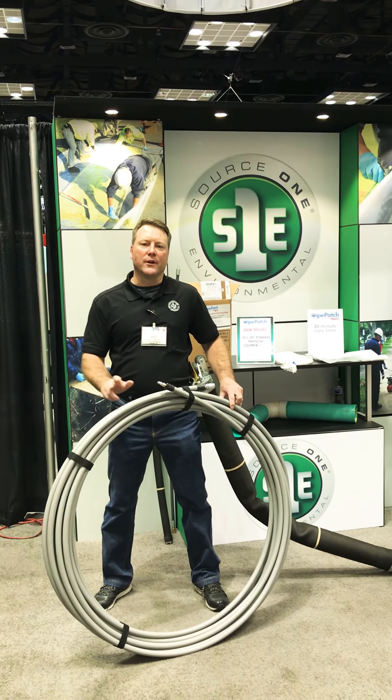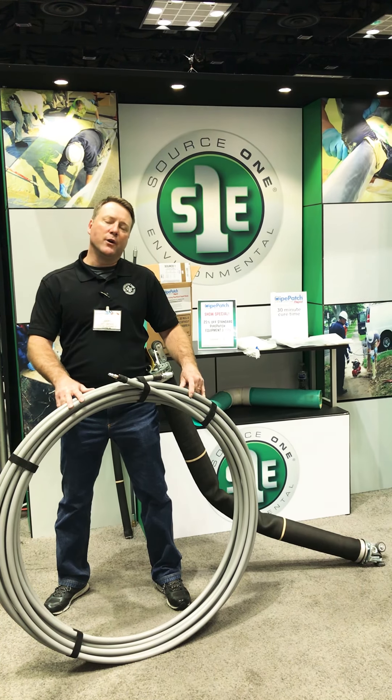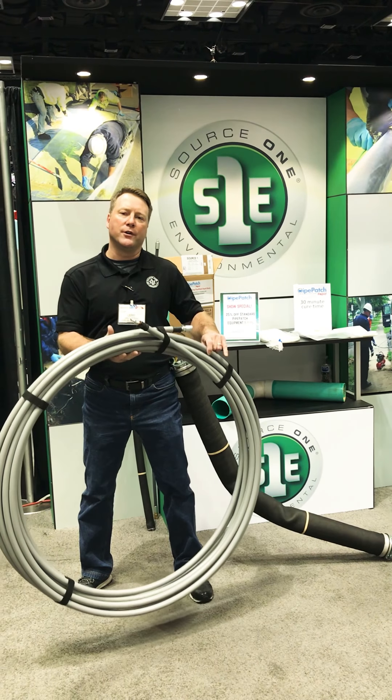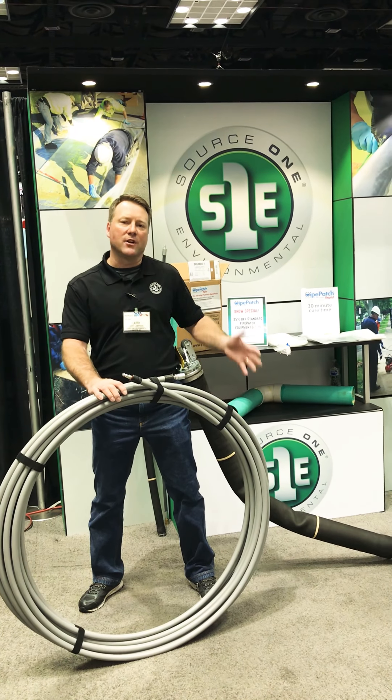Hey, WET Show Watchers — Larry with Source 1 Environmental showing off some of our new Pipe Patch equipment. We have our new Pro 100, continuous 100 feet of push hose. We also have some of our Packers on display.